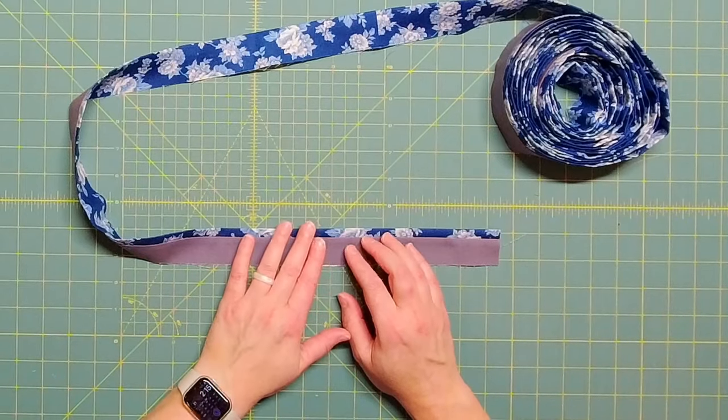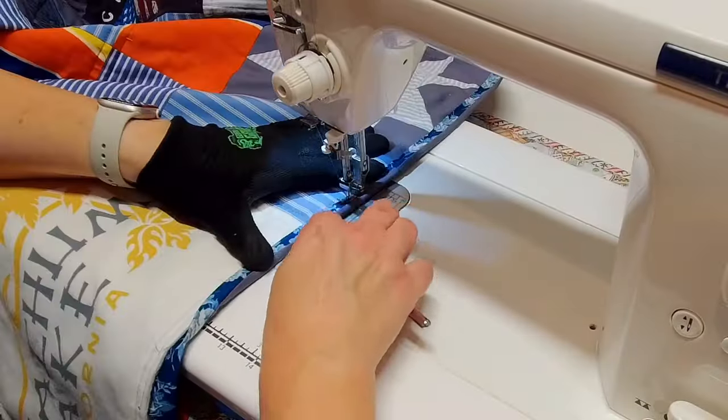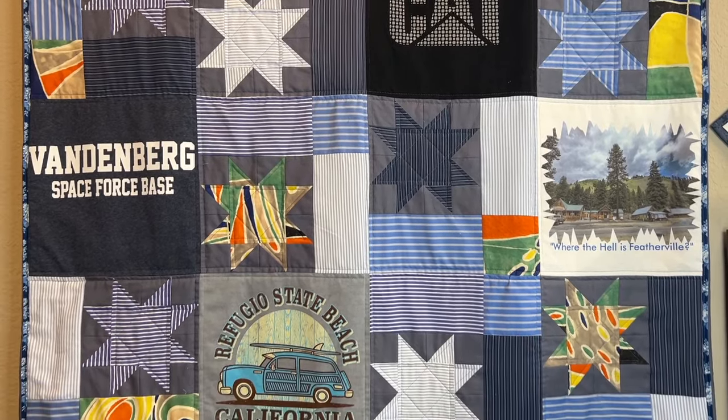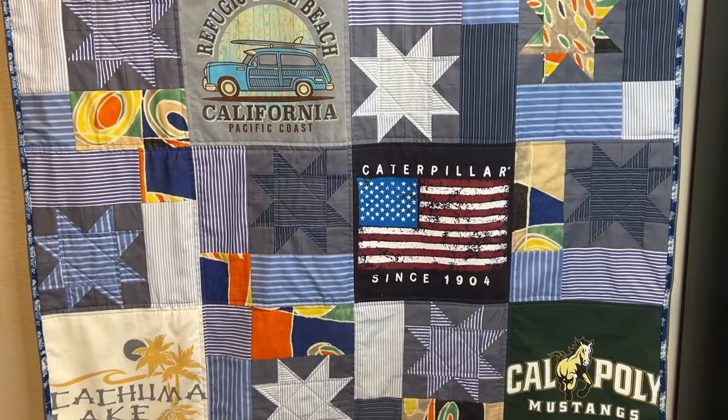After all the quilting is done, it's time to bind the quilt using whatever method you prefer. I like to sew the binding to the back first, then flip it to the front and sew it in place. After all that, the quilt is done! I hope you enjoyed this tutorial combining t-shirt quilts and button-up shirts. All the sizing information for the star block is in the video description. Thanks so much for watching — I'll see you in the next video. Bye!